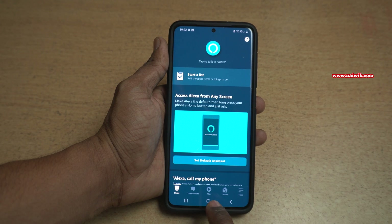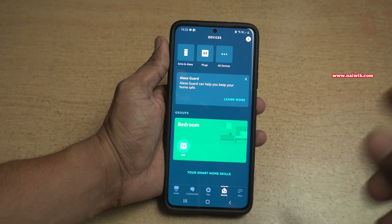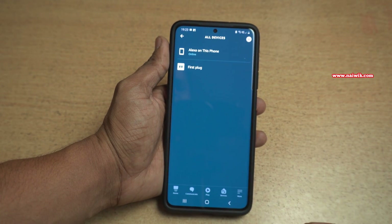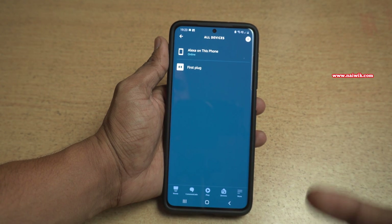At the bottom you can see there is an option called Devices. Click on that. On this page, you need to click on All Devices. It will show you the list of devices which are registered on your Amazon Alexa app.